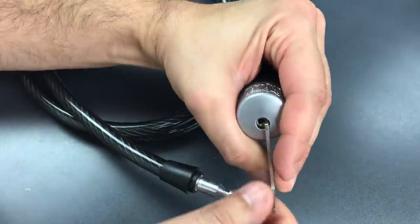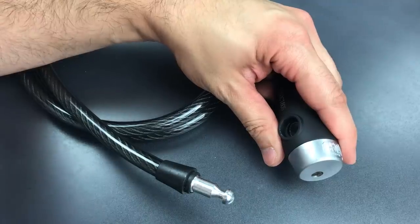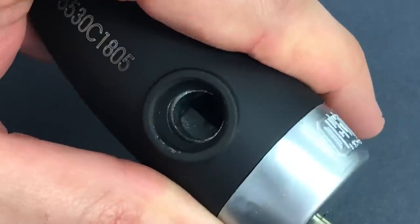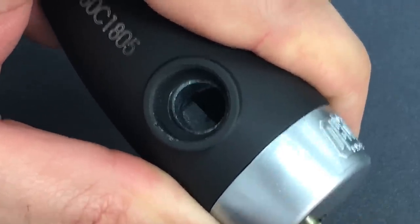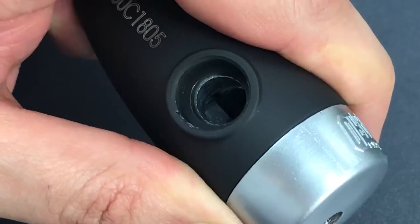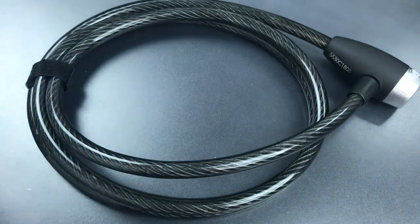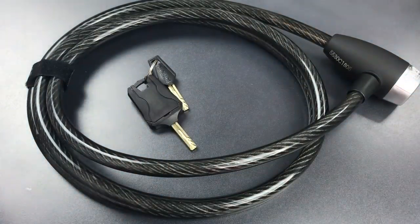Let me show you that single bolt locking mechanism now. I'll insert the key here, and if we zoom in, you can see just a single spring-loaded locking lug. Certainly not the mechanism that was pictured on the packaging. As you saw, this did not take very long to pick open, though for me the real problem is the weak construction, which probably means you shouldn't rely on this to protect anything but very low value items.